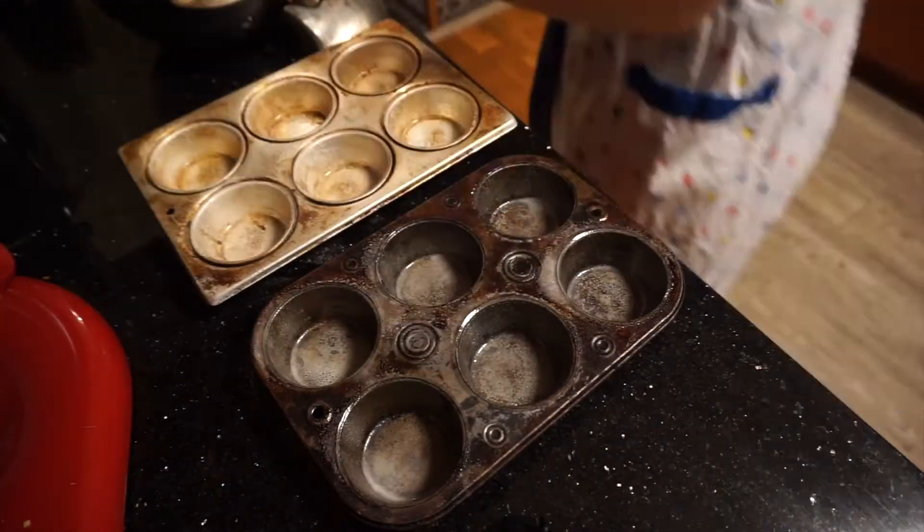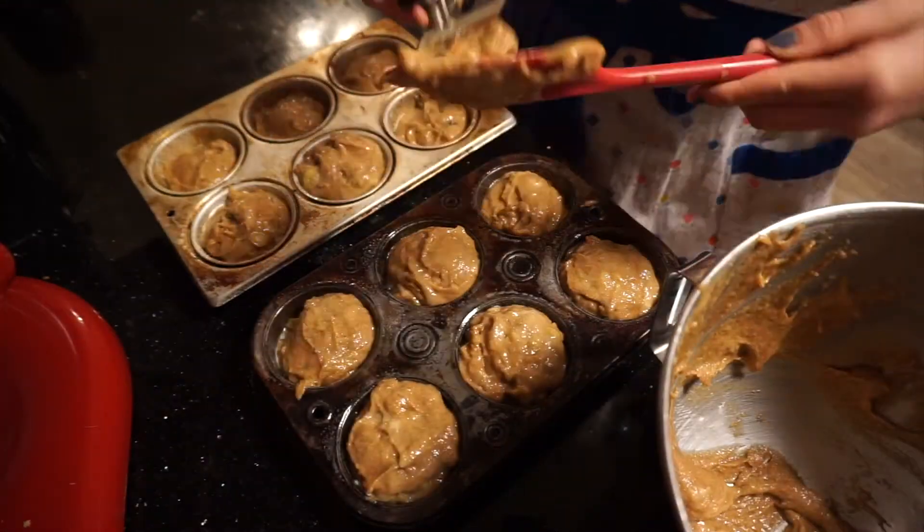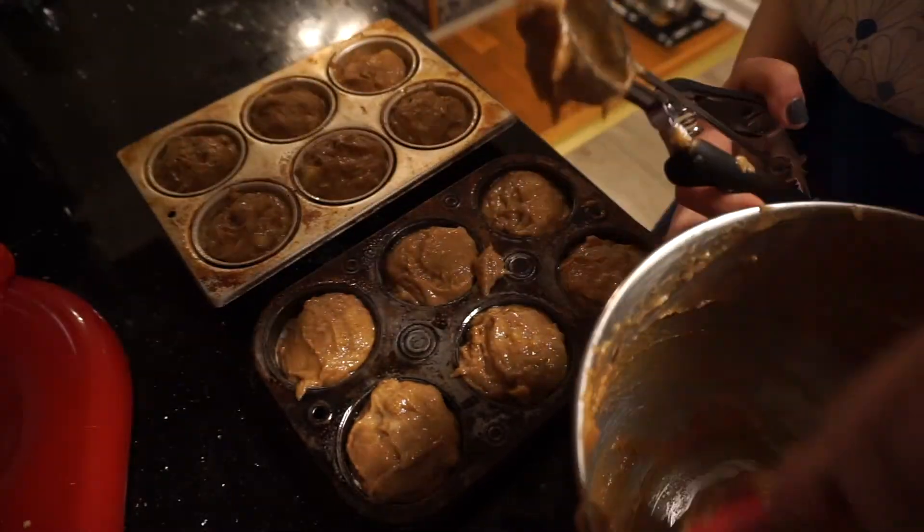Then take a non-stick cooking spray and spray your muffin tins, then fill about three-quarters of the way full. I like to use an ice cream scoop because it makes the process faster.